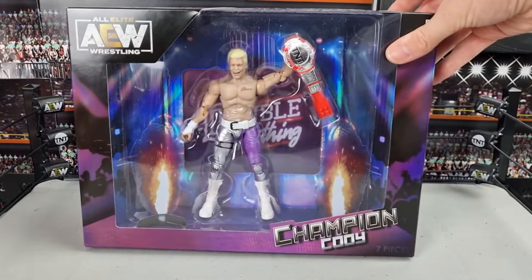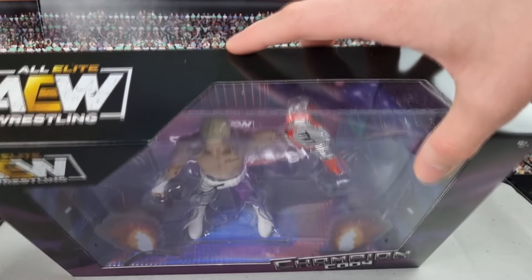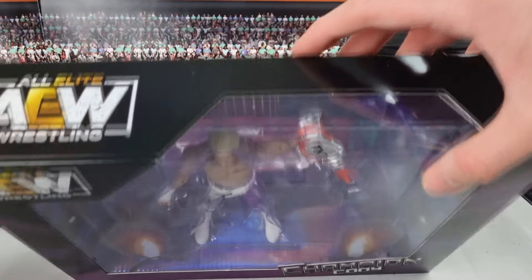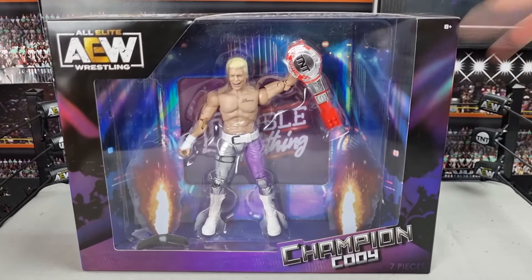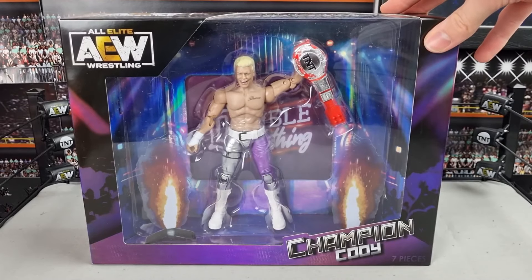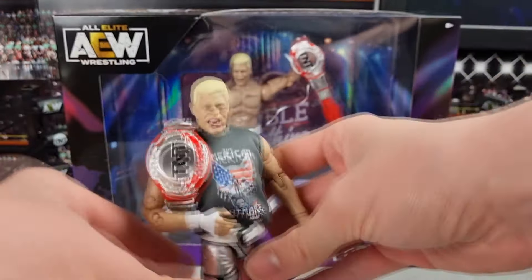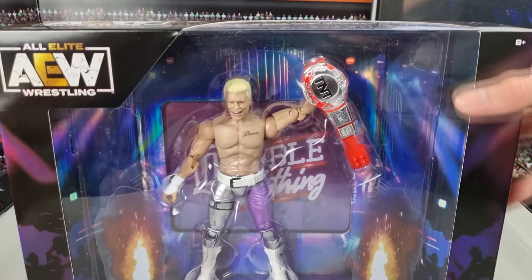They absolutely killed this packaging. The only issue I have is that Jazzwares for some reason don't put hooks on their exclusives — I had the same problem with the Blood Brothers set. It means I can't hang it up on the wall easily where my other AEW MOC figures are displayed, which is super annoying. I'll have to find some way to hang this up, because I actually bought two.